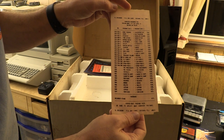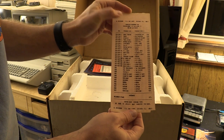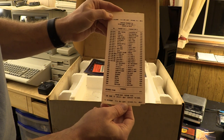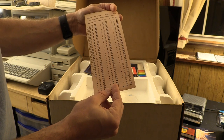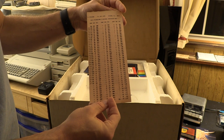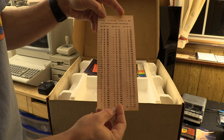Also included is a booklet of Color Computer programs for TRS-80 Model 1/3 16K Level 2 and TRS-80 16K Color. This is apparently from B. Erickson in Chicago, Illinois. Very cool — and on the back there is a very handy-dandy ASCII hexadecimal to decimal conversion table, courtesy of B. Erickson of Chicago, Illinois.